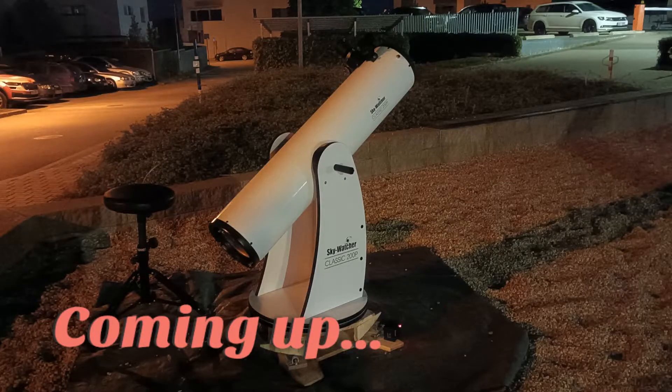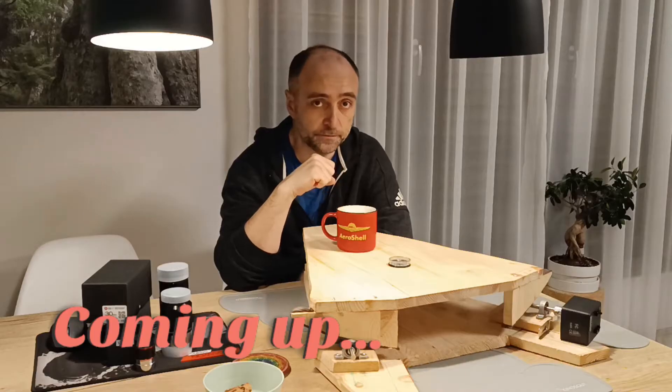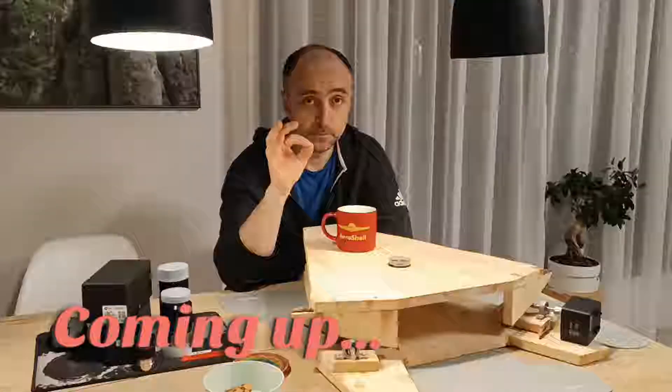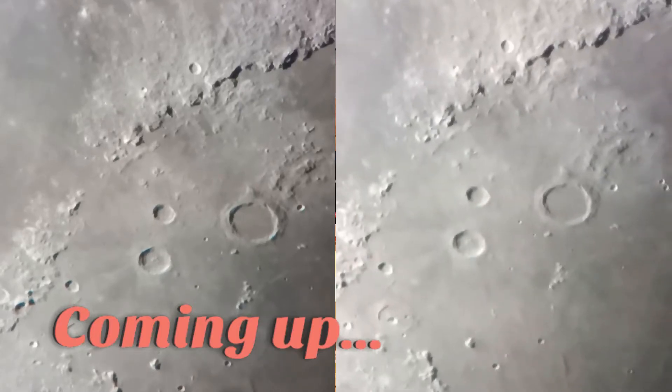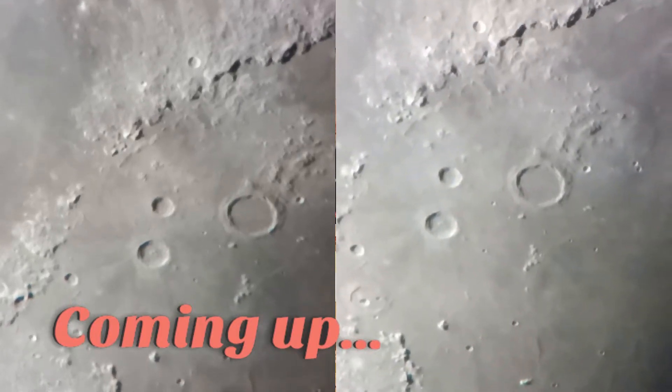It works, I tested it last night. Let's check the videos to see for yourself. Here we see the moon - on the left side it is with the platform on, on the right side platform off.